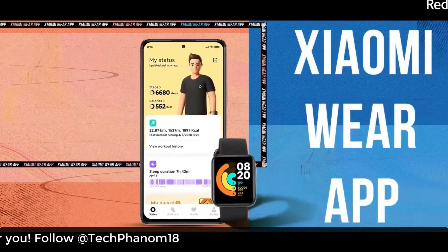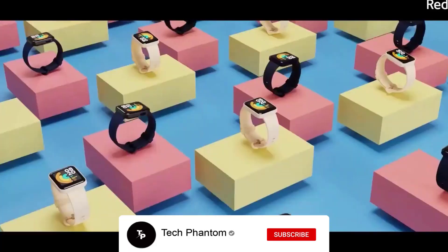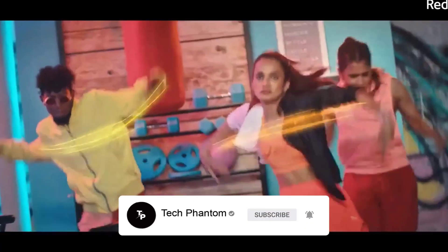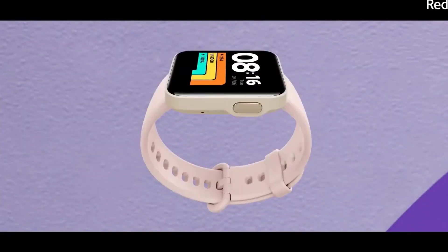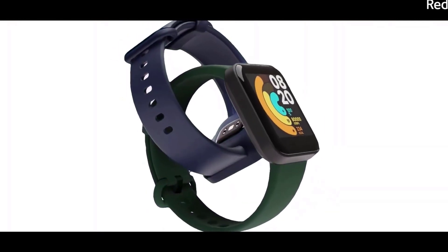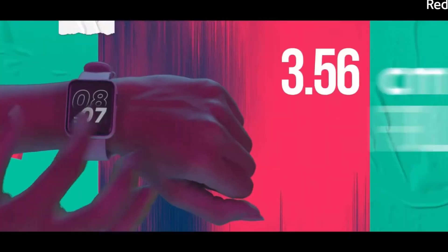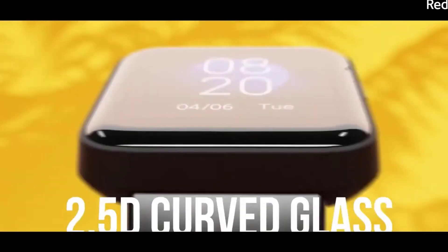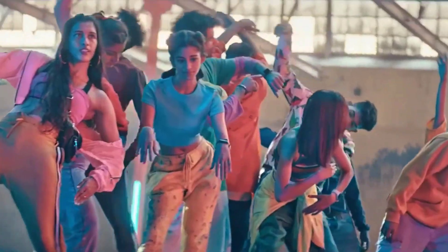On the battery capacity side, the watch has a 230 mAh battery that the company claims delivers up to 12 days of usage. For heart rate monitoring, the watch supports 24-hour heart rate monitoring and provides a 30-day report of the user's resting heart rate and overall heart rate performance.